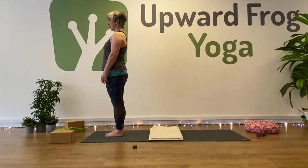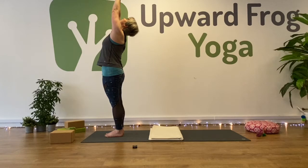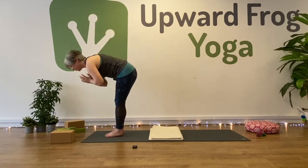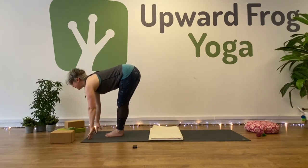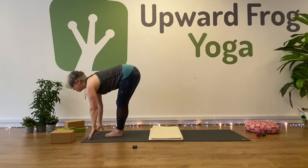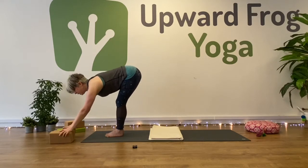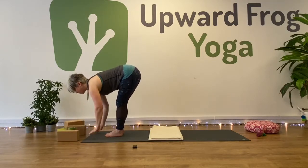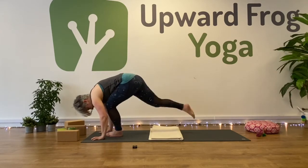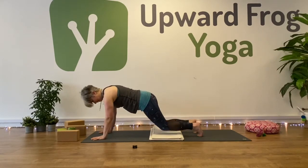Three rounds of Sun Salutation A. Inhale, reach up, bring your palms together and look up. From your hips, fold forward. Inhale, look forward and lengthen your spine. You can either keep your hands on the floor here or bring your hands to your thighs. Or if you have something nearby to support, you could rest your hands on your support. From here, plank pose — take a big step back, bring your shoulders over your wrists. Exhale, knees, chest and chin down.